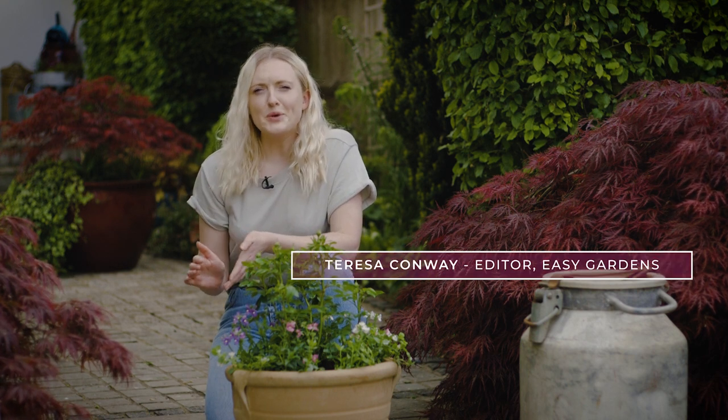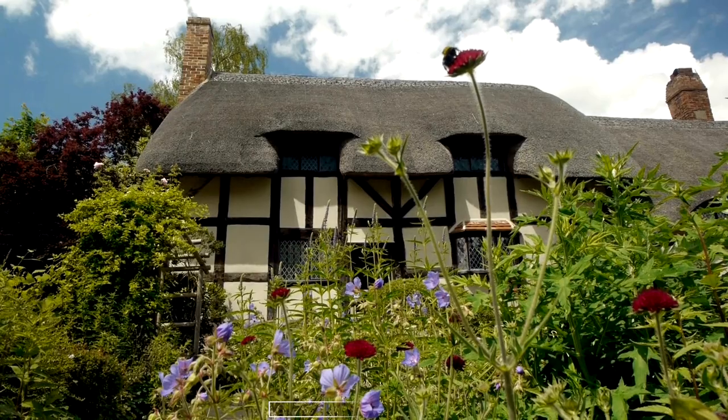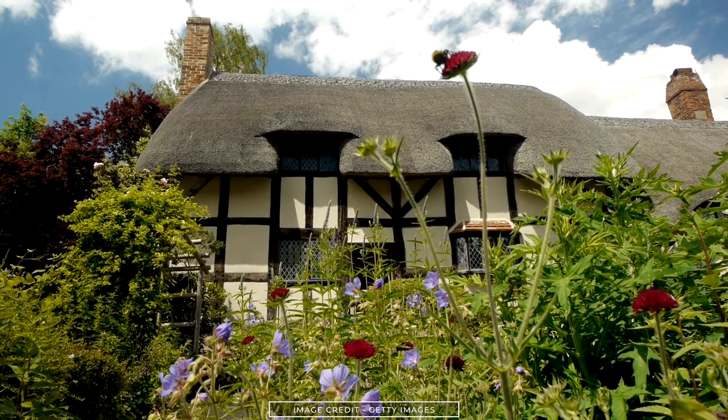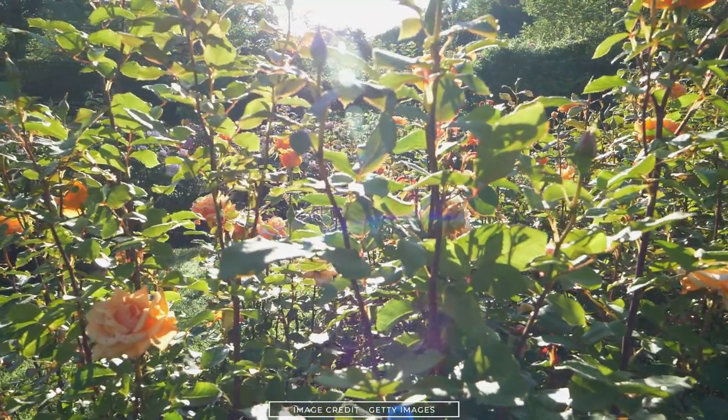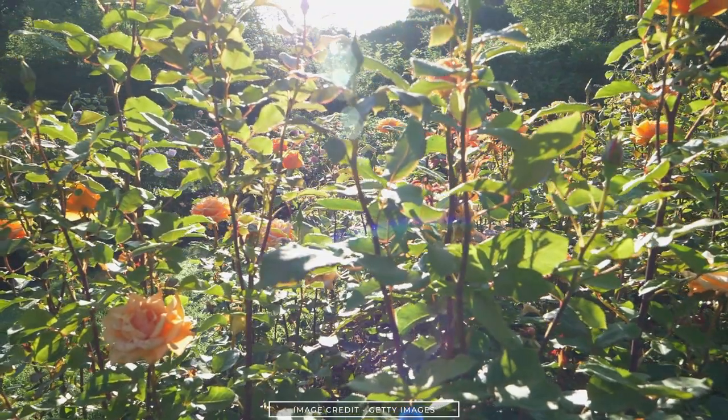Cottage style gardens are huge at the moment, as we all continue to embrace the outdoors and appreciate the joy that nature brings. It's perhaps no surprise that a more traditional approach to gardening is growing in popularity. But country style gardens are not just confined to the English countryside — the cottage garden look can be achieved no matter where you live, even in small gardens in urban areas.